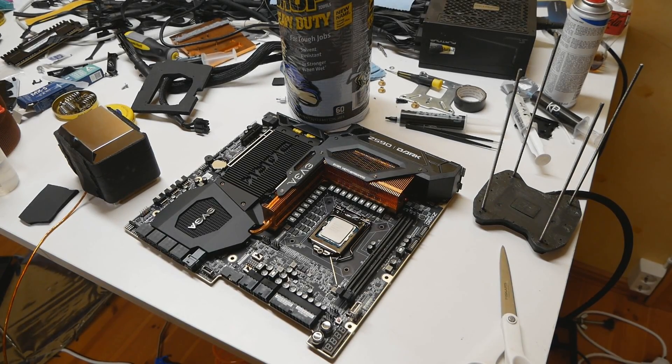In this video I'll be showing you how I prepare motherboards for extreme cooling. Some of my very old videos aren't very good quality-wise, so I thought why not redo some of these guide videos, as some of you asked me to show how I prepare motherboards or graphics cards for LN2. This one will surely be better.